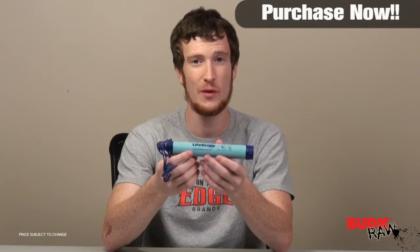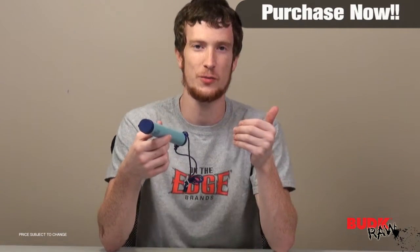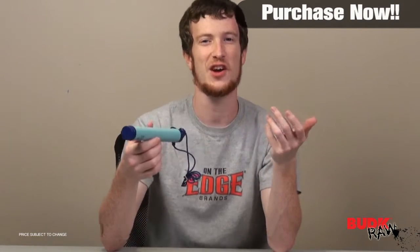I can tell you, I have personally tested this LifeStraw out, and it works pretty dang well. It takes a little while to actually get the water moving through it, but that's a good thing — you know that water is being forced through the filtration system. It's kind of confirmation that it's working. If it was easy and water just came right through, you might want to be a little worried.